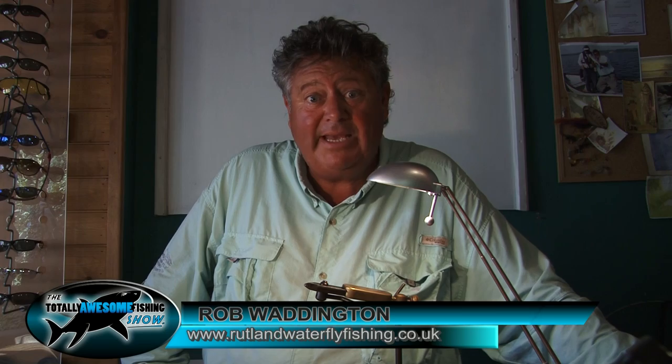Hi, I'm Rob Waddington from Rutland Water. I'm a professional guide on here and today I'm going to show you how to tie a pink booby.